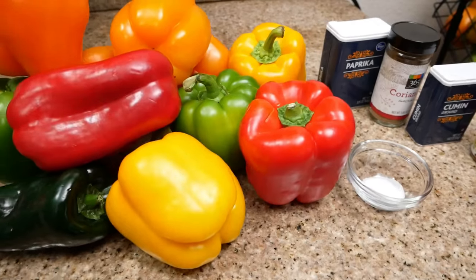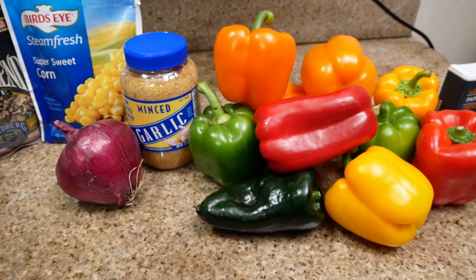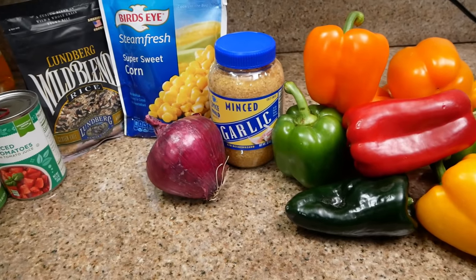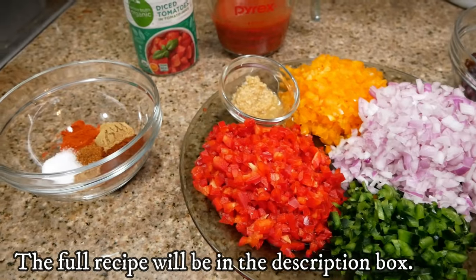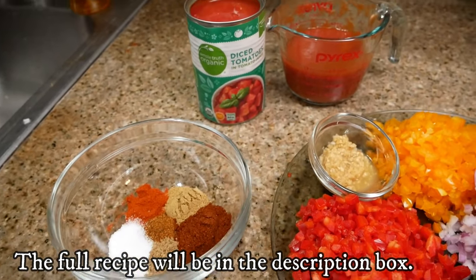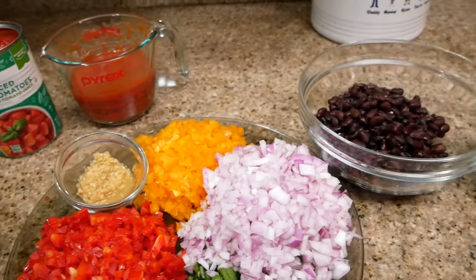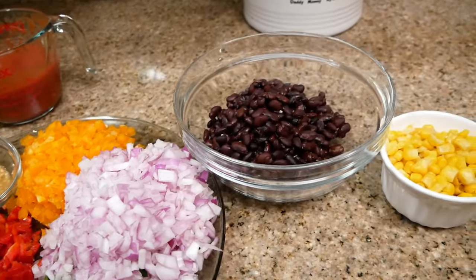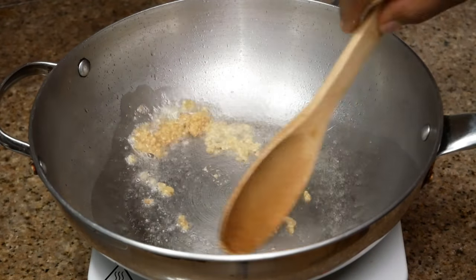So colorful and so pretty! I'm also using a jalapeño pepper, garlic, red onion, frozen corn, wild rice, tomatoes, and black beans. Here are all of my ingredients, all diced up and measured out. This recipe is so simple, you guys.